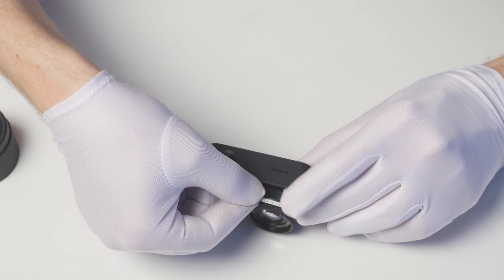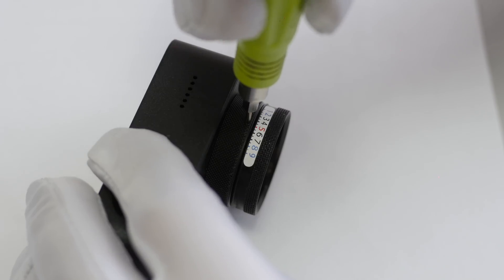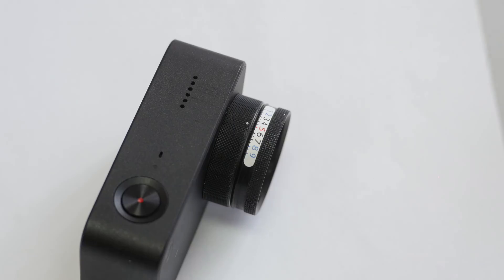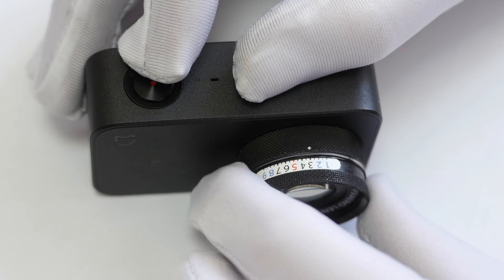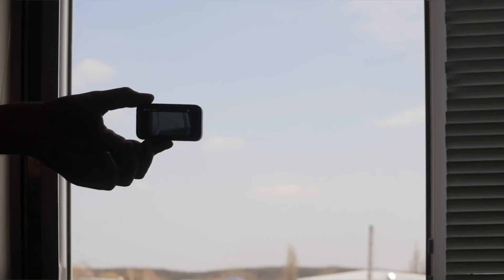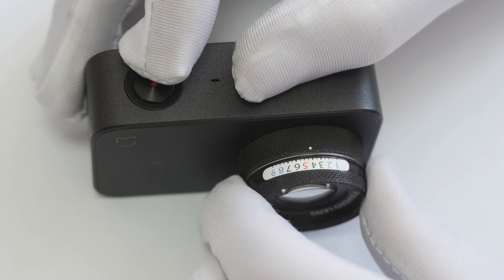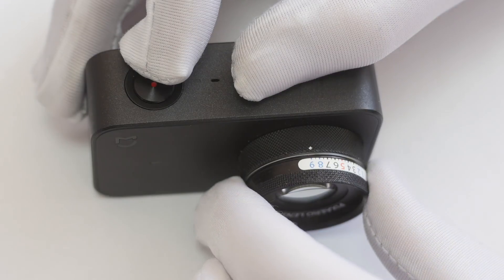Now you need to glue on the white focusing sticker. Place a mark with a small screwdriver so we can adjust the sharpness. Rotate the lens to the first mark, take a picture from the window, then move it to the second mark and take a picture again, and so on until you have 9 photos corresponding to each number.